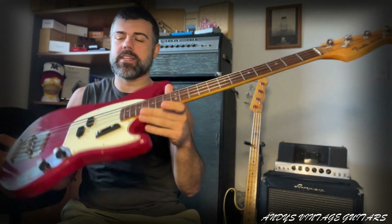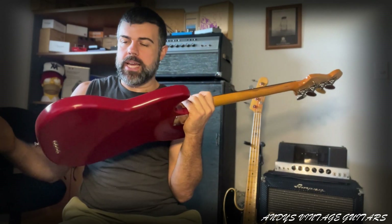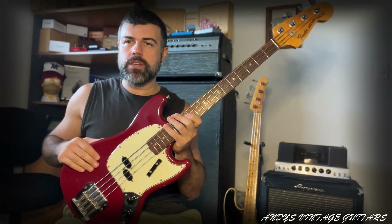Hi guys, welcome back to Andy's Vintage Guitars. I'm Andy and today we have a Fender Mustang bass from 1966. It's in beautiful red finish — Dakota Red — and they were available initially in two finishes: red and white.